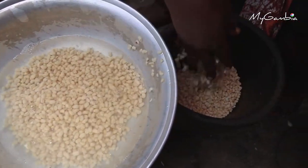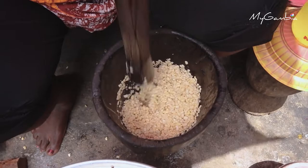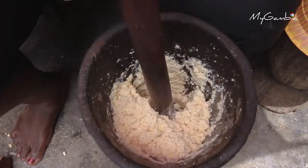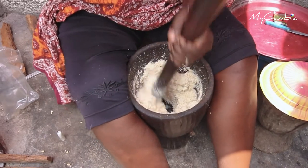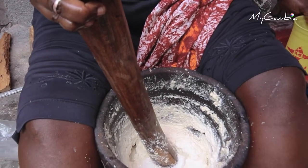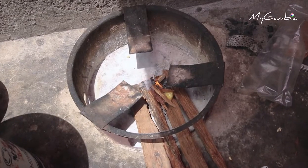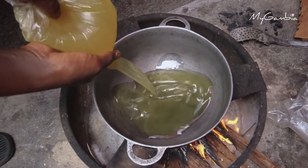After the beans are soaked, remove it from the water and put it in the mortar, then pound it into a paste. After pounding it into a paste, continue to grind it until the mixture turns into a fine and smooth texture. When the texture is smooth, the dough is ready for frying.